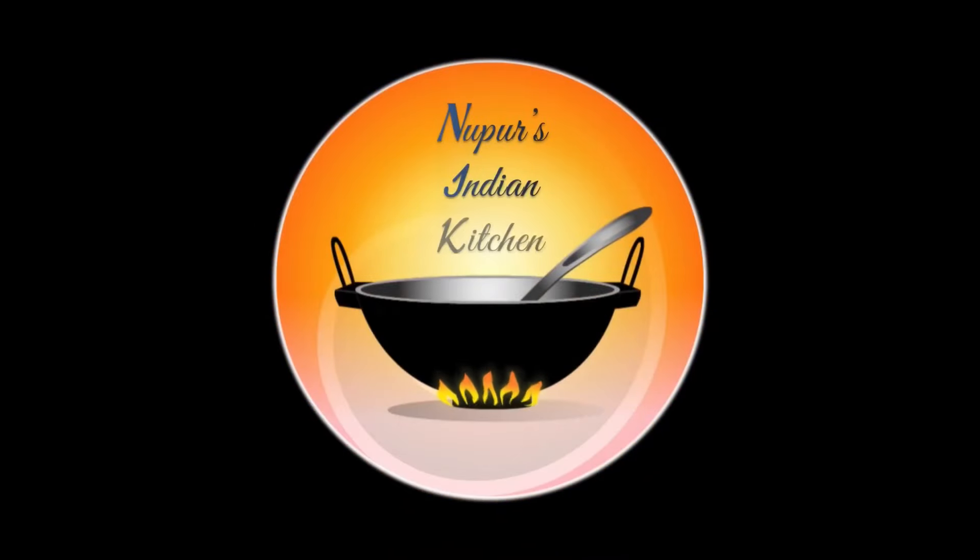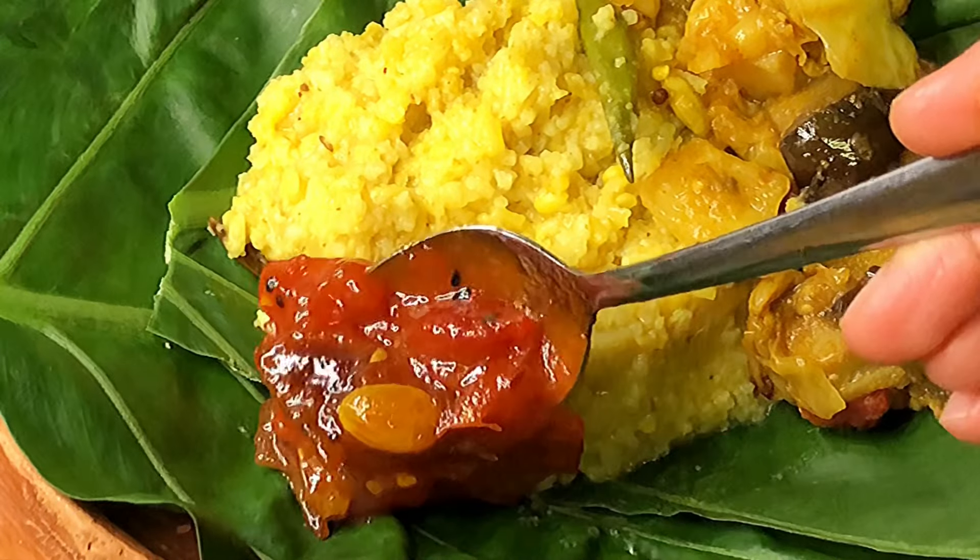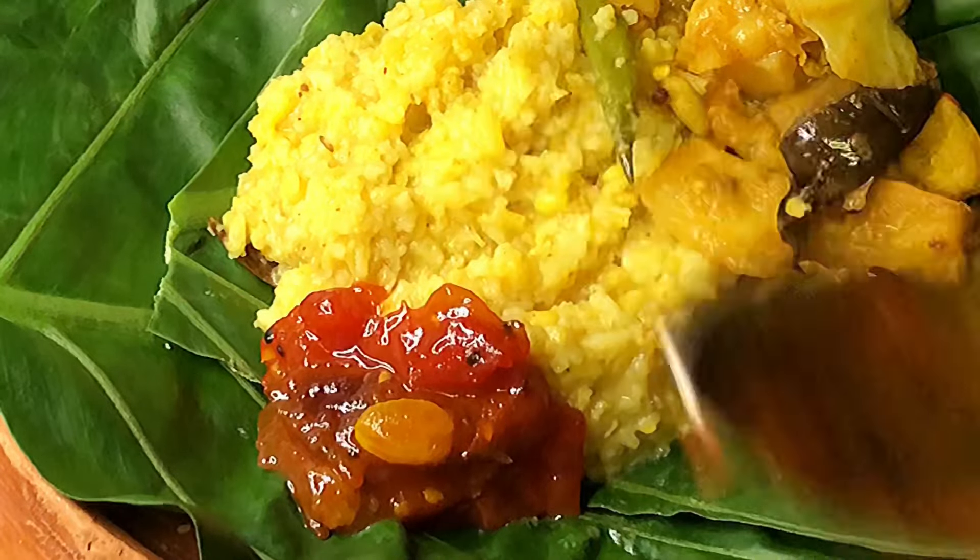Durga Pujo is coming up and bhog is incomplete without Bengali tomato chutney — sweet, sour and spicy. Let's get started.